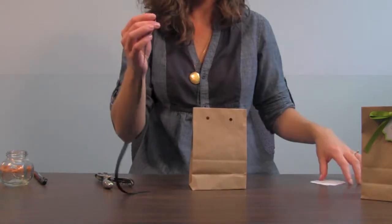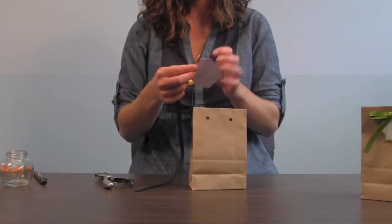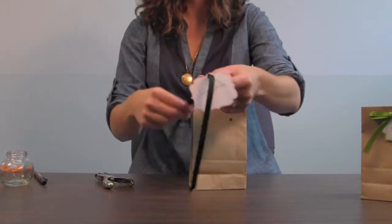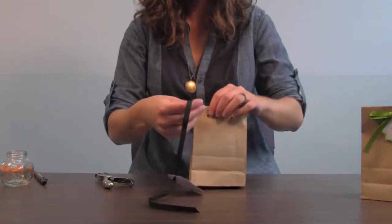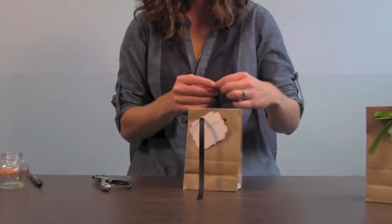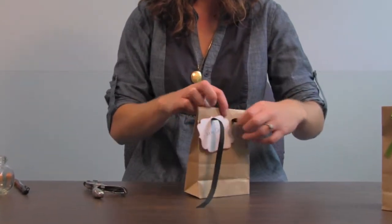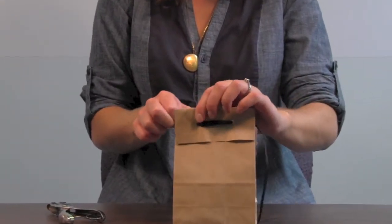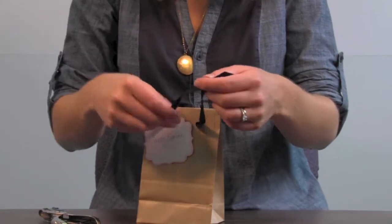Then you're going to thread your ribbon through your favor tag. Once you do that, you thread it through the front to back first, and then back to front, so there's a loop in the back. Then even out your ribbon.